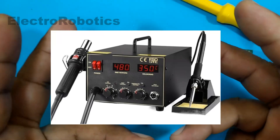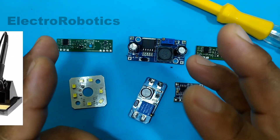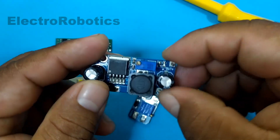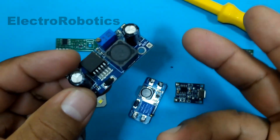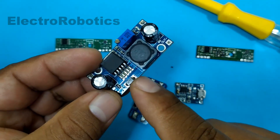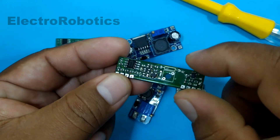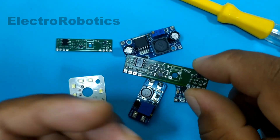Hot air stations are very expensive tools and sometimes difficult to handle. However, on this occasion I am going to teach you another method, which consists of using an appliance that almost all of us have at home, which will allow us to remove these components in a fairly simple way, and in this way be able to use the components in other projects.